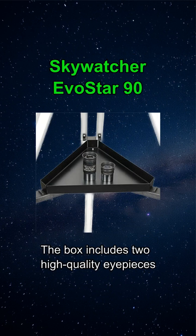Everything you need to start your adventure is in the box, including two high-quality eyepieces, a 6x30 finderscope, and the crucial amici prism.